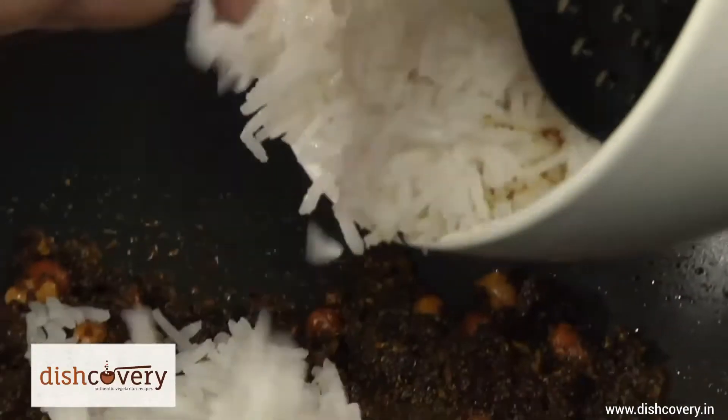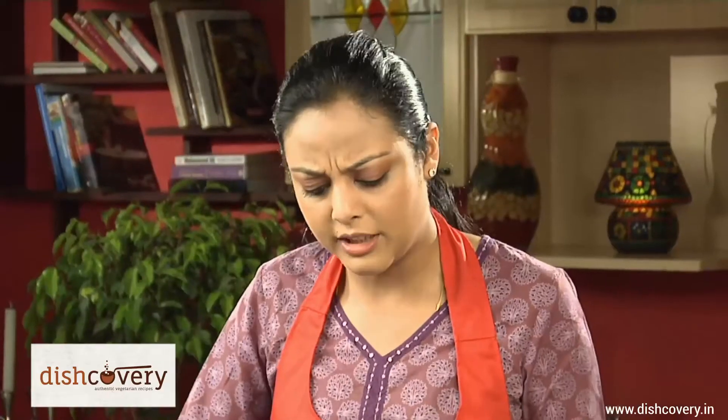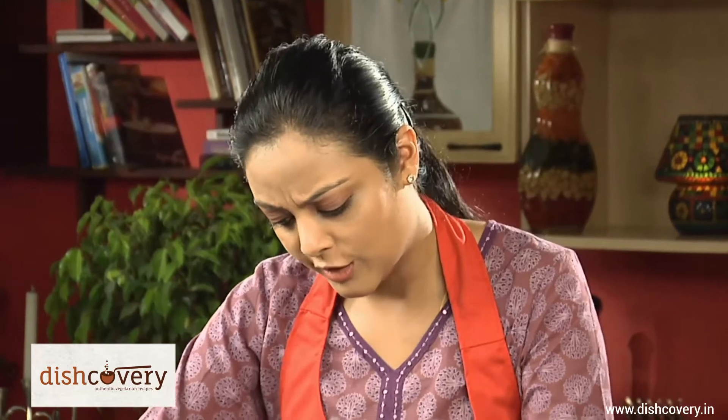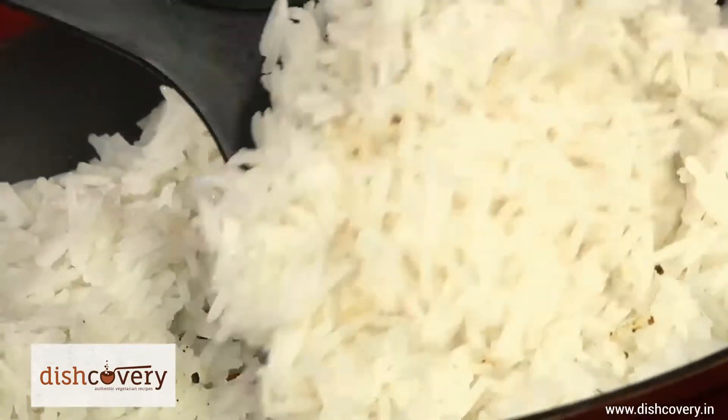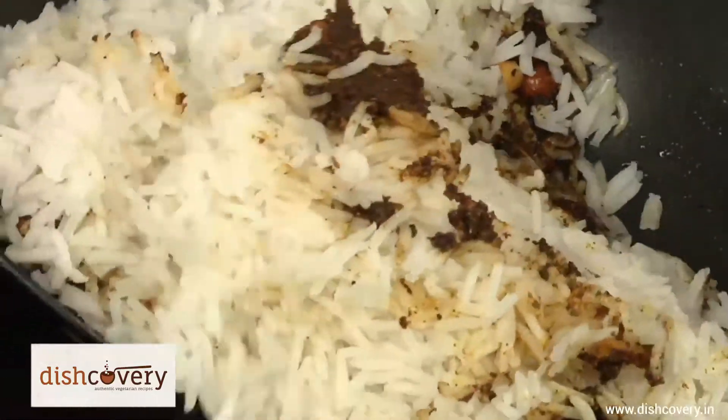Now our powder is done. We have to add about 600 grams of cooked rice. I'm sure everybody has some leftover rice from some party or something, so it's a very convenient meal to make. You just have to mix it in.